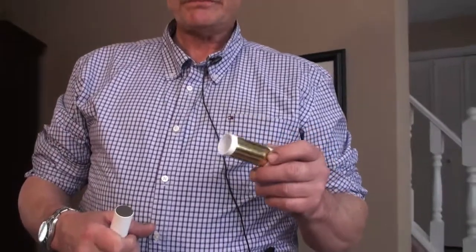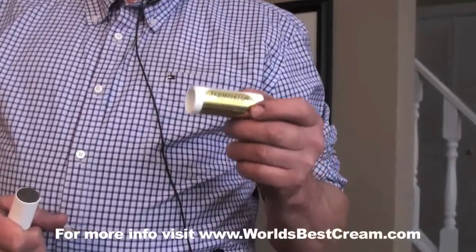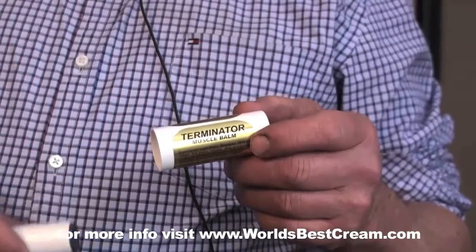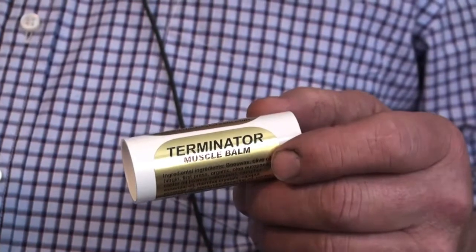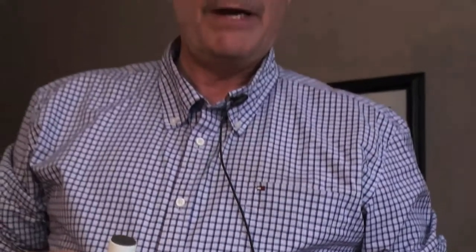Like I said, this is for temporary relief, because you have torn muscle from going out biking, boating, or exercising — where World's Best Cream is a daily application, three times a day for the first week, twice a day on the second week. You can use this a few times a day, but it's a short-term fix for your pain.